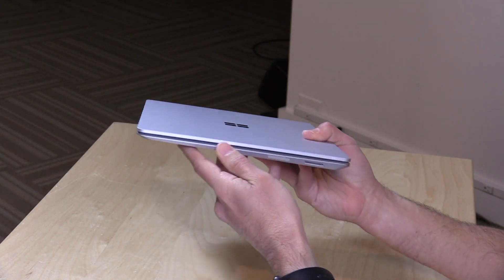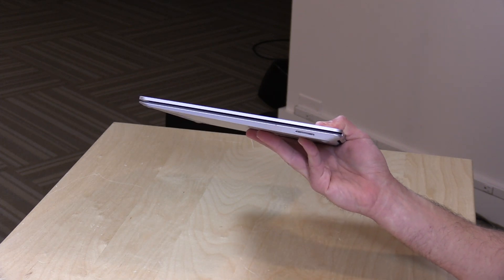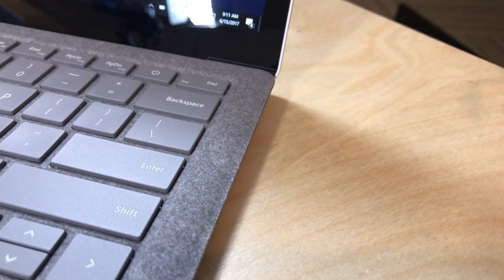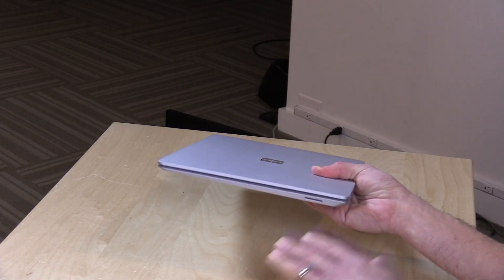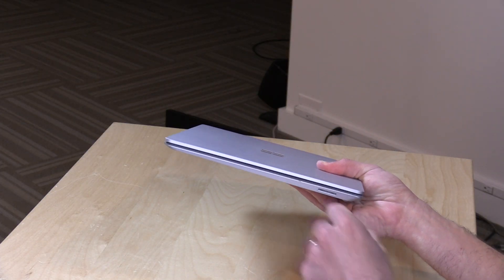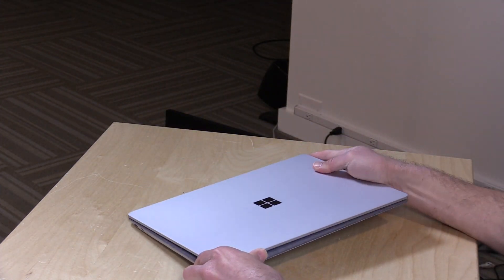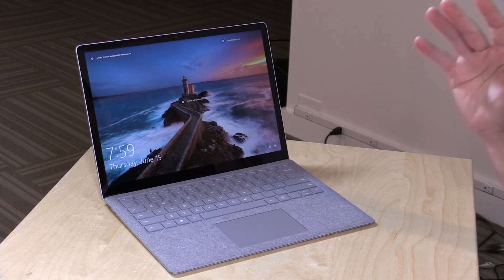It does have wireless AC built in. Over here is another antenna area. And this looks like an SD card slot, but it's actually for its power — the same magnetic power connector that the other Surface devices have. It doesn't stay in very well; it tends to pop out with just the slightest tug, which is good — you don't want your laptop falling on the floor when you trip over it. And that's it for ports. Surprisingly, no USB Type-C or Thunderbolt or anything else that we're seeing on comparably priced Windows laptops out there.